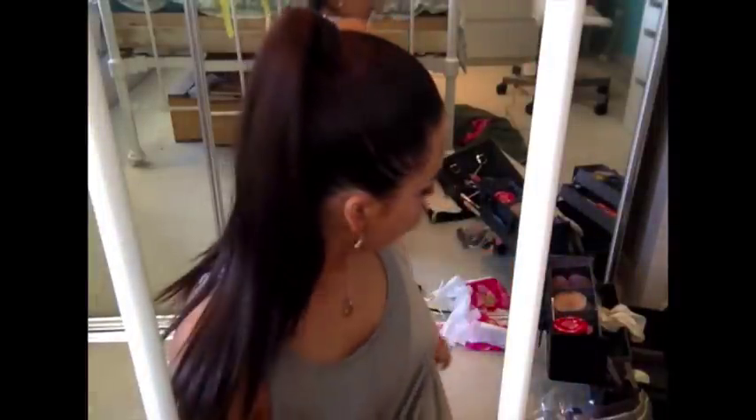Hey guys, I've already kind of started — I've done my eyes as you can see. I'm trying to position my camera in a way that I can get good lighting. So what I do first is I've got my Mac prep and prime.